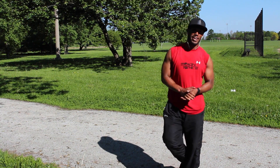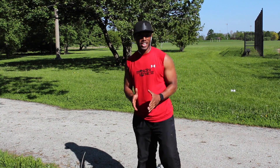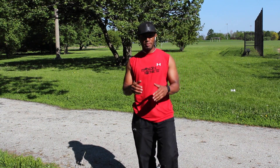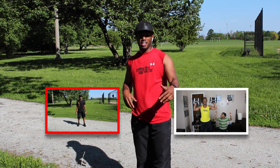Triceps should be on fire right now, because mine are on fire! Good job. That's how you do a standing tricep kickback. If you have any questions, comments, or concerns, please leave them in the description box below, and I'll have a workout there for you as well.